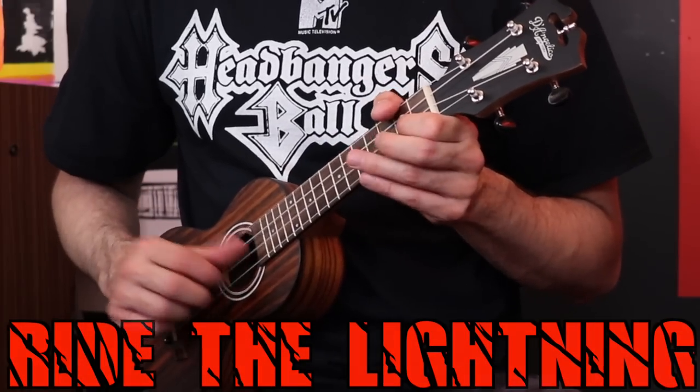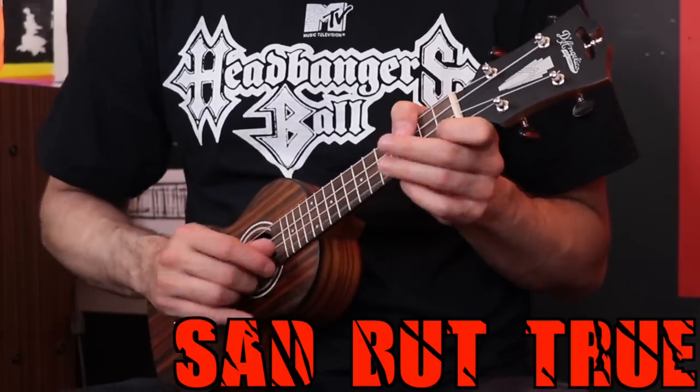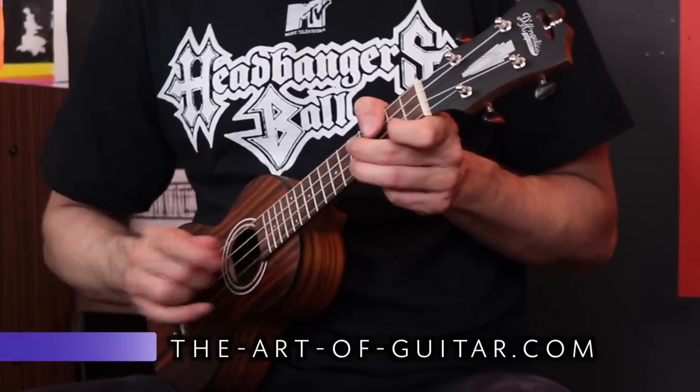They actually added Ride the Lightning to this book and the beginning sounds okay. However, the way they transcribe the main riff is kind of sad. I think they could have at least given us a little bit of a hammer-on into those notes just so it sounds a little closer to the real thing. I had this crazy idea to add distortion to the ukulele and then play it over actual drums and bass to hear what it would sound like in a band situation. We're on to Sad But True — I didn't think I was going to like playing this on the ukulele, but there's some sort of rhythmic quality to it if you play it a certain way.